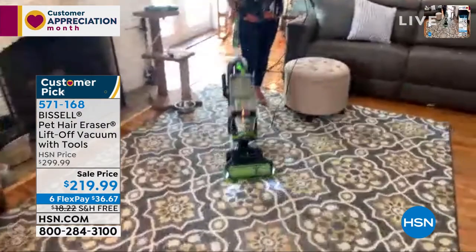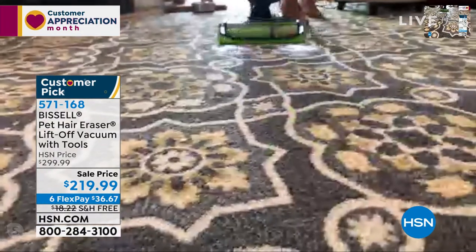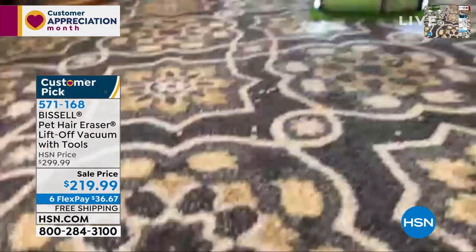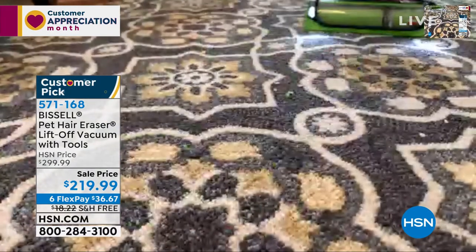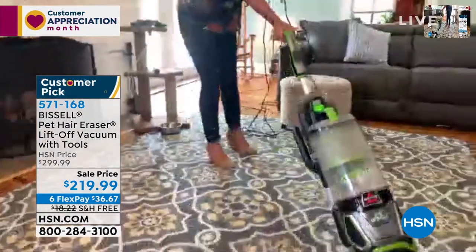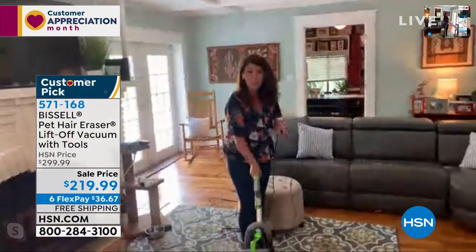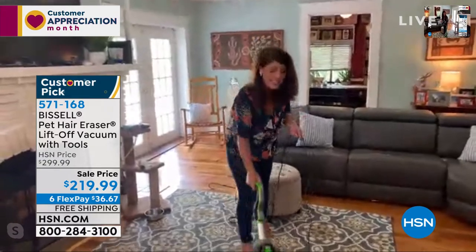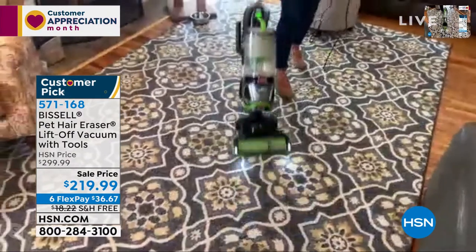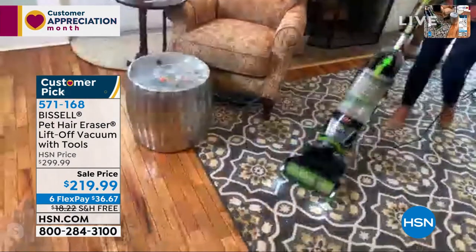This is the easiest upright vacuum you're going to get. Nothing is going to tangle — cereal, kitty litter, pet hair — you name it, everything gets picked right up. There's also a Febreze filter that comes with this, so the more you vacuum the better everything's going to smell. Look at that nice swivel. The pet hair eraser is top of the line — a powerhouse upright with an extra-long cord — you can go from the living room to the kitchen, upstairs, downstairs.